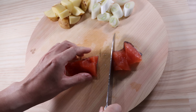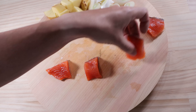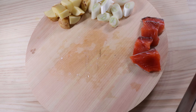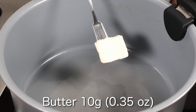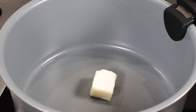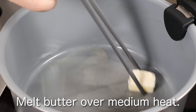Butter 10g. Melt butter over medium heat.